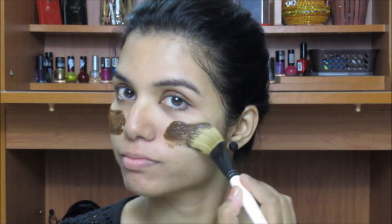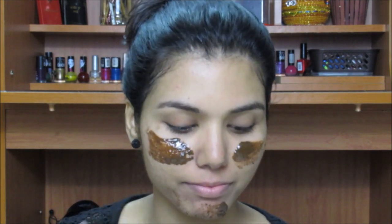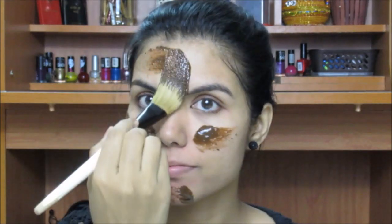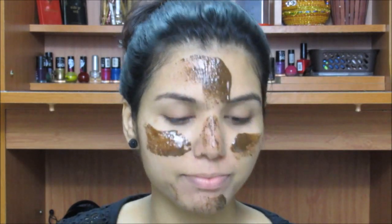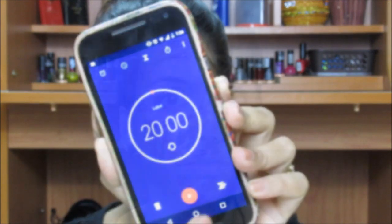Now taking this face pack, with the help of a face pack brush I'm just going to apply it all over my face. The smell is so yummy, I cannot tell you — I just wanted to eat it right now!